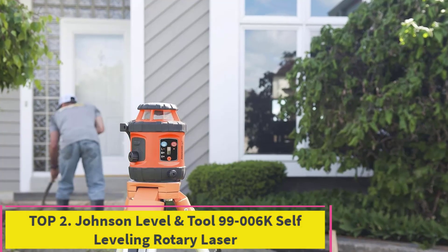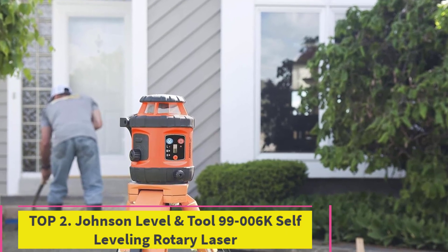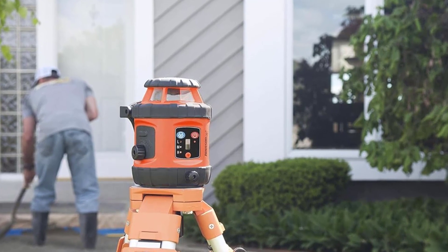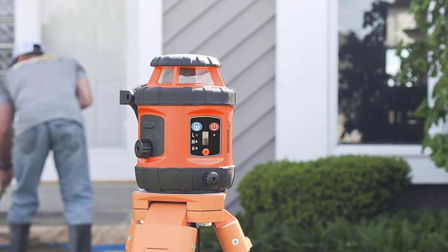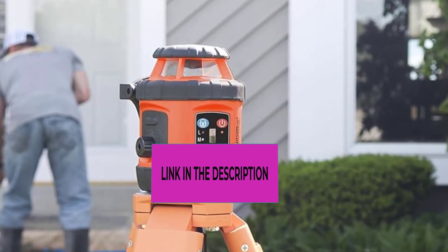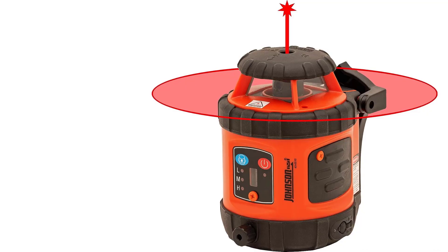Top 2: Johnson Level & Tool 99-006K Self-Leveling Rotary Laser. Turnkey solution — the 99-006K Self-Leveling Rotary Laser System includes a soft carrying case, laser only, a 13-foot grade rod, LED one-sided detector, a contractor-grade tripod, freestanding target, a drop ceiling bracket, and laser glasses.